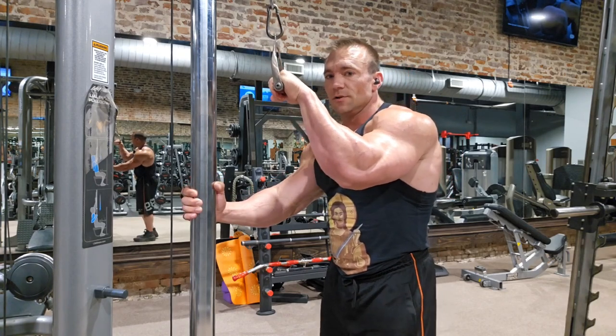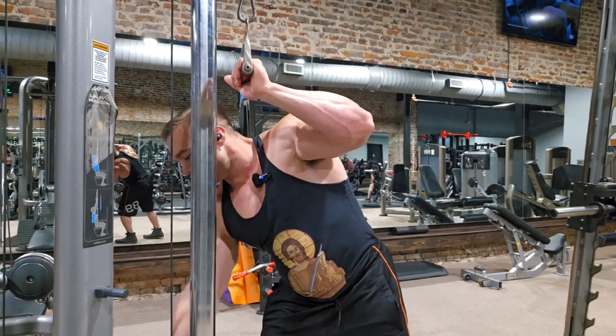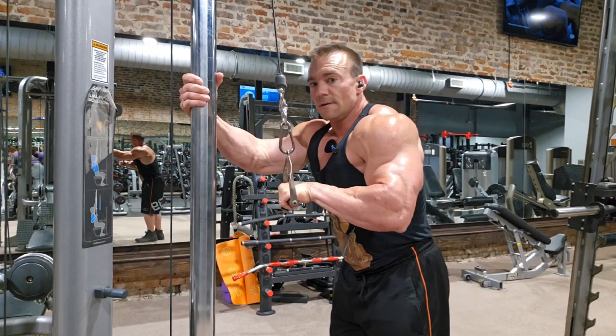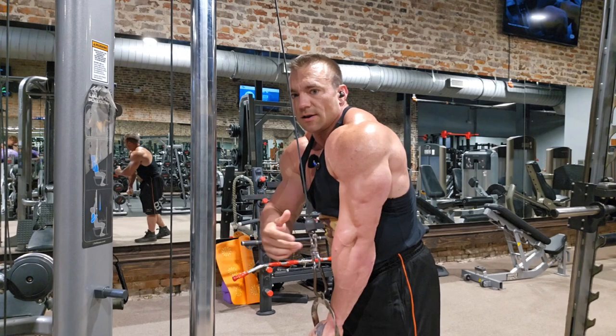I feel the tension building up in the outside head 100%. I don't judge stimulus as the sole measure of success in the gym — it's all effort and progressive overload — but this is a nice anecdotal confirmation. Going up to 30 per arm. Notice the elbow is staying in front of the torso. Push down and squeeze — where do I feel it? Right here and here.